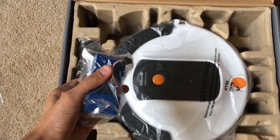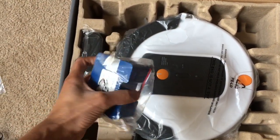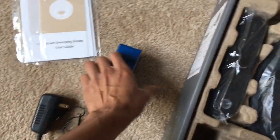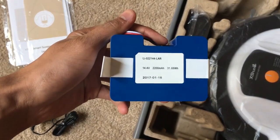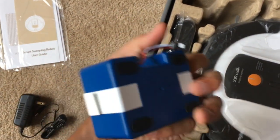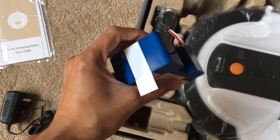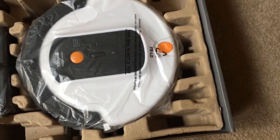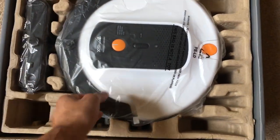Here's the battery that was included with the packaging. You'll have to install it in your vacuum to make it work. It's a 2200 milliamp-hour battery at 14.4 volts, which should keep your vacuum running for around two hours.